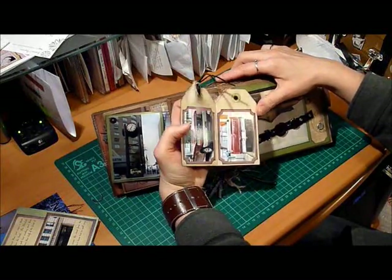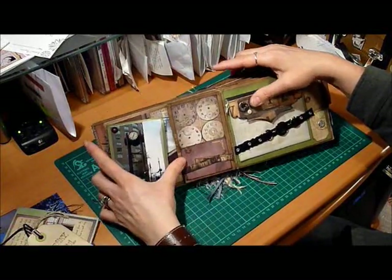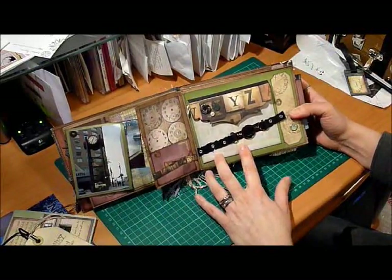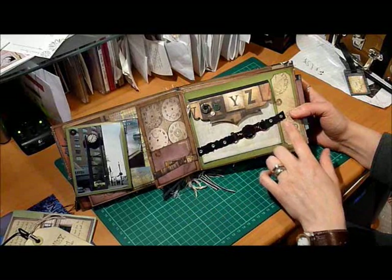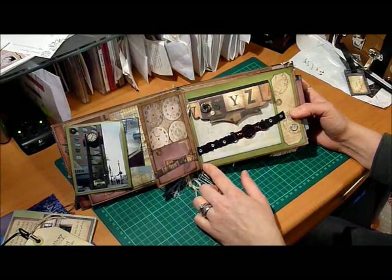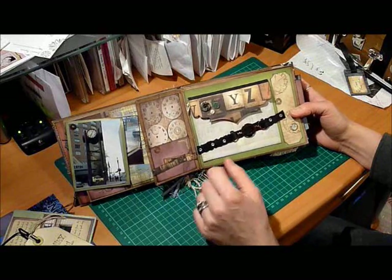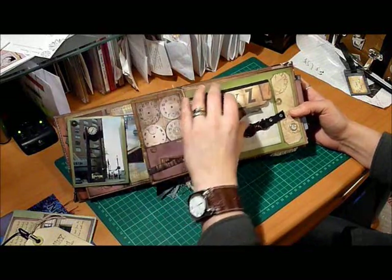Another little tag. This little envelope I made out of vellum, and this is another scrap of leather — I just randomly cut the edges. I used alcohol inks on this little buckle, and some eyelets there just to decorate it a bit.